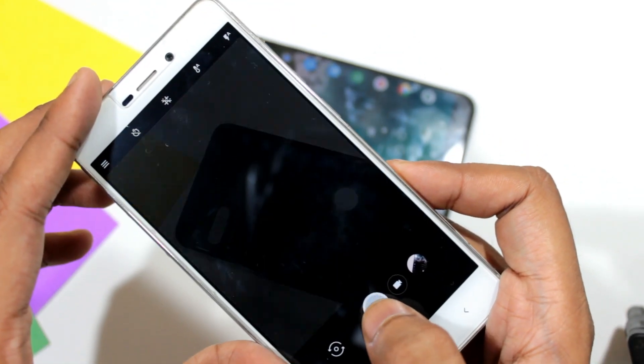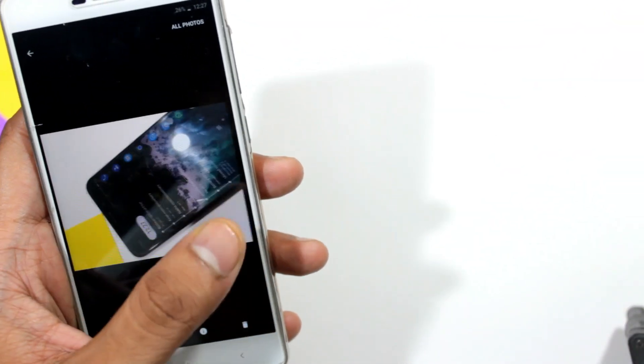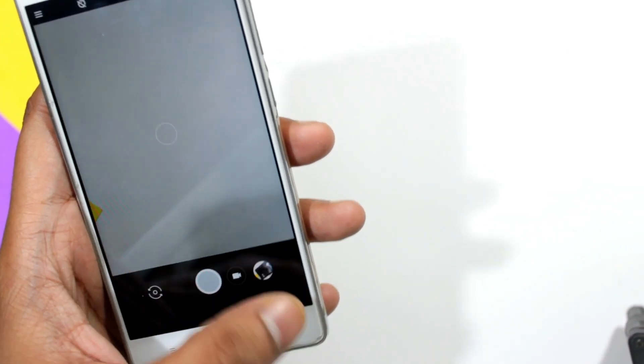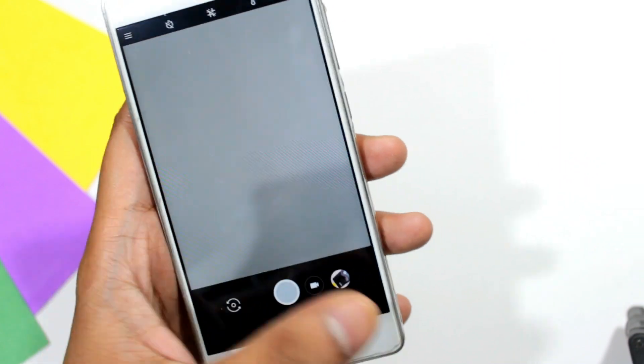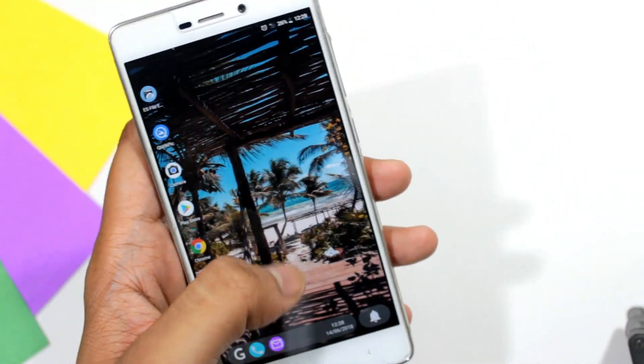That's all about the ROM. If you have any questions, feel free to ask them in the comment section down below. Don't forget to share and subscribe to my channel. If you like this video, give it a big thumbs up. Thanks for watching.